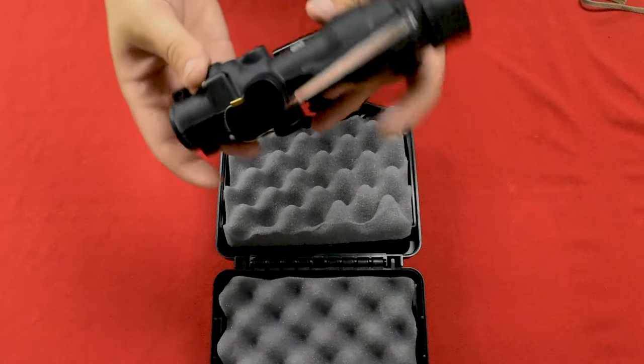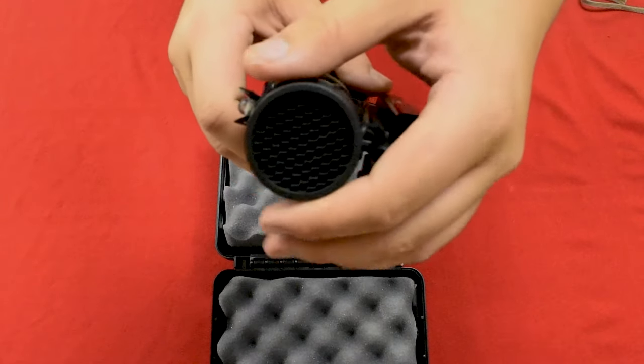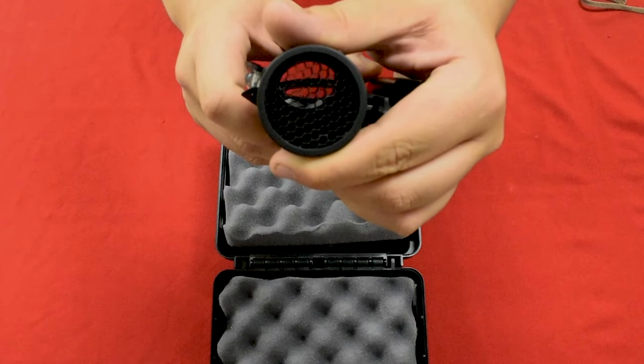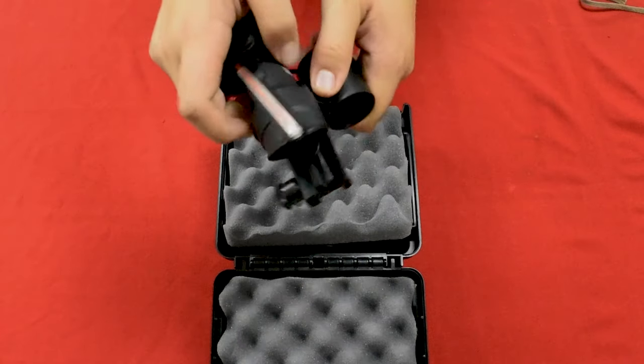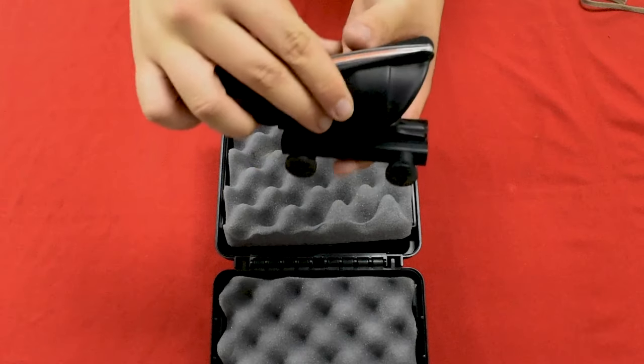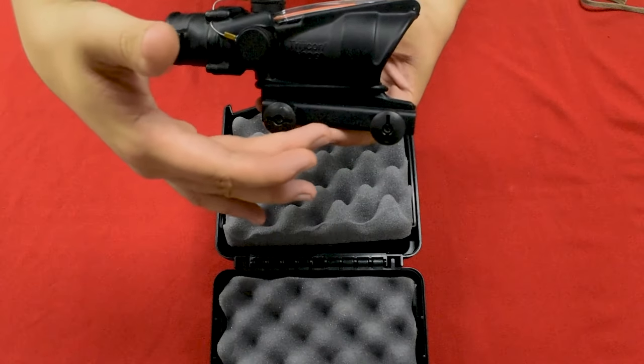Now the real kicker about this bad boy is the fiber optic and tritium illumination. Batteries are for toys, and I don't see Buzz or Woody in this ear box. You'll notice the kill flash on the end that hides glare off the objective lens — she's a little shy is all. Don't let that fool you though; the optical clarity is of the highest standard.